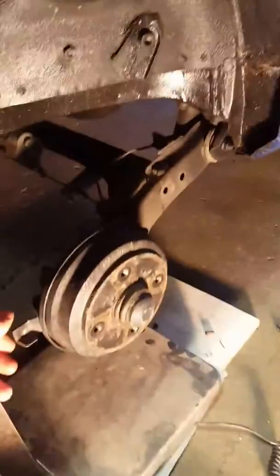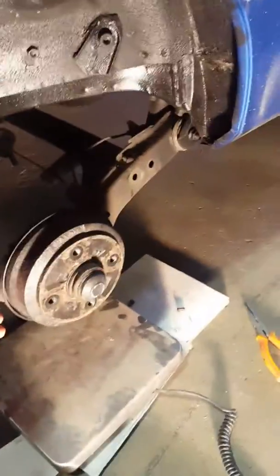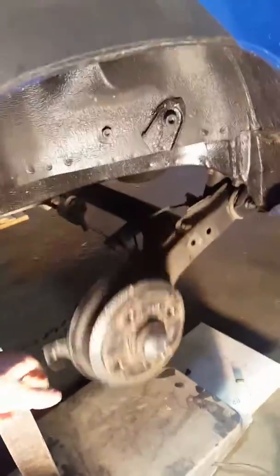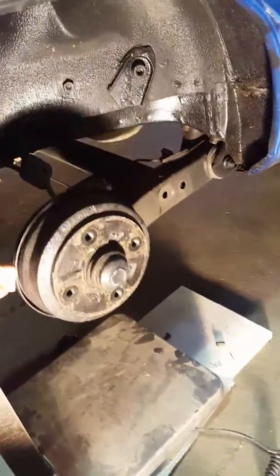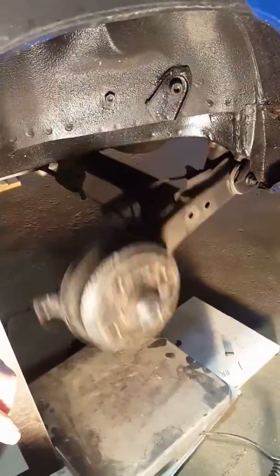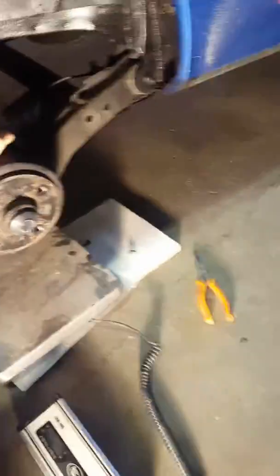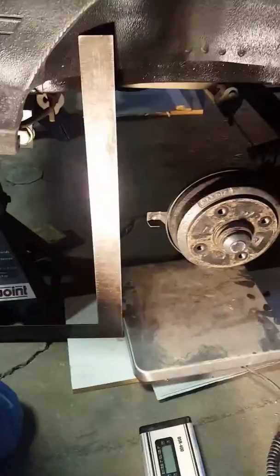This video is to show how easily the rear suspension moves. It's not a solid beam. The strut is disconnected — it's still connected on the other side. This moves quite freely. That is a two-foot square.